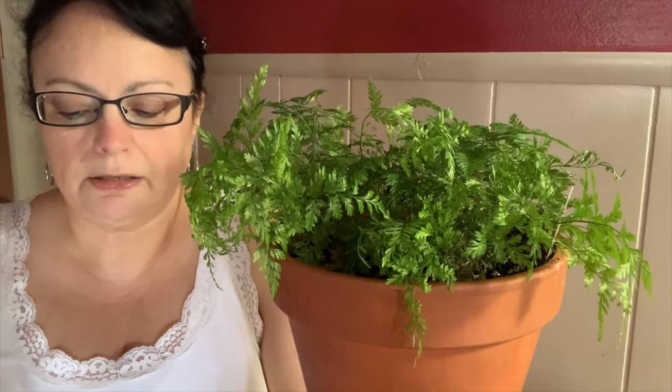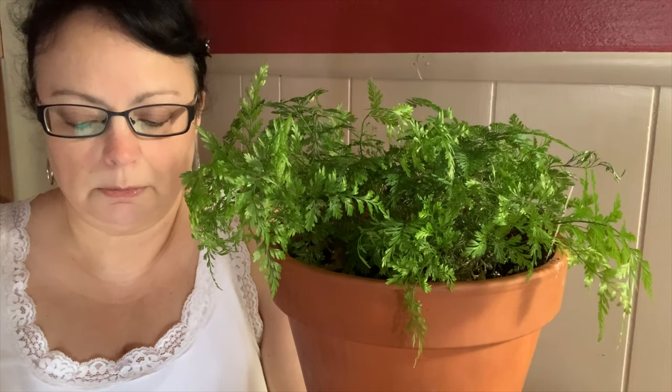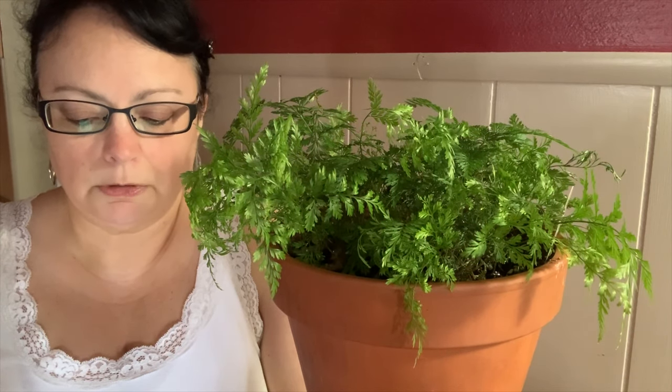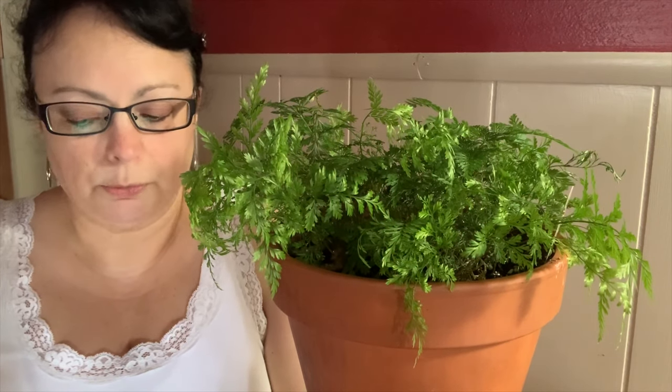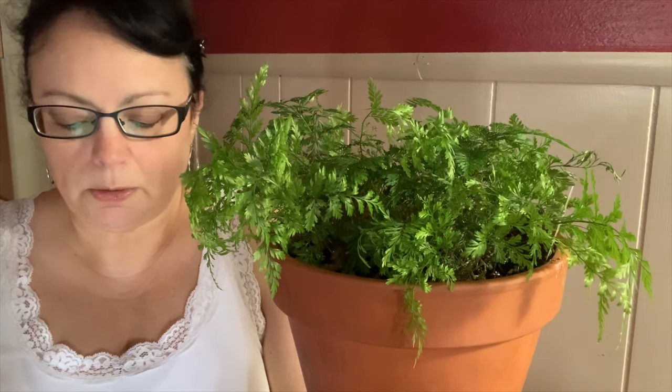Water: these ferns love humidity and will require both frequent watering and misting. It's important not to let the rhizomes dry out, which will weaken and possibly kill the plants. The best-looking plants are grown in conditions similar to many ivies. Soil: they like a loamy, rich soil with plenty of peat; drainage is not a paramount concern.